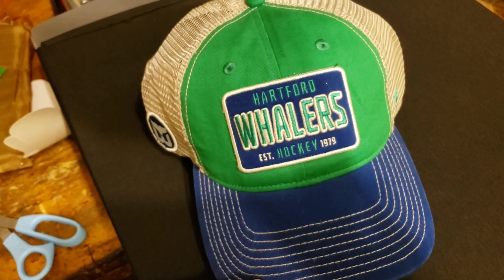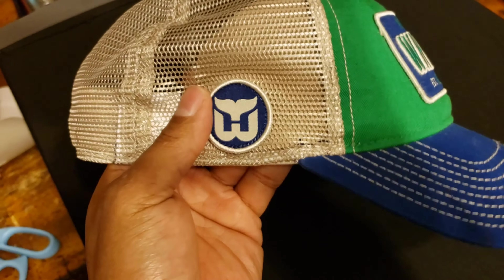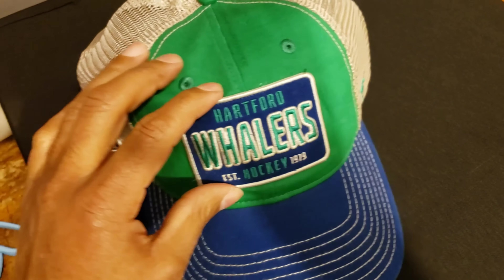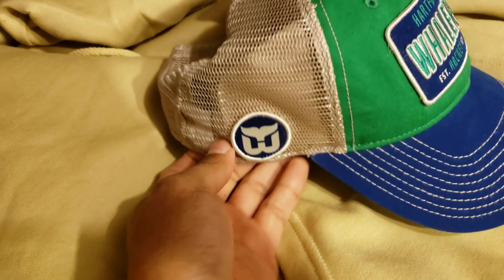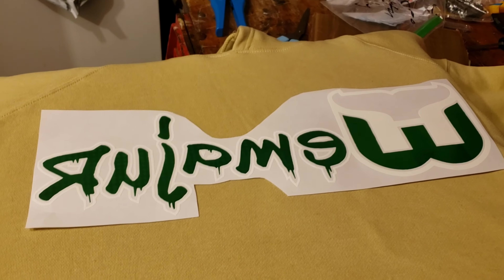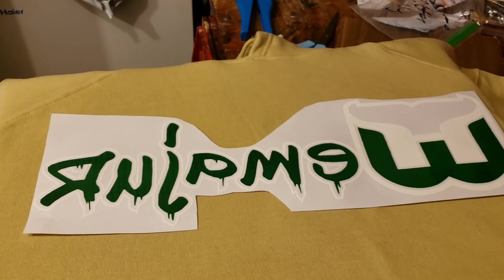Moving right along — I got this new Harper Whalers hat that I'm gonna be making a hoodie to match. It's very well crafted too, nice patch on the top, another patch on the side. So let me grab our hoodie — this is the hoodie we're gonna use to try to match the hat. We're gonna put our Whalers logo on the front chest. This is one of my bigger designs so we gotta lay the hoodie inside to press sideways, and I'm gonna get it all lined up.